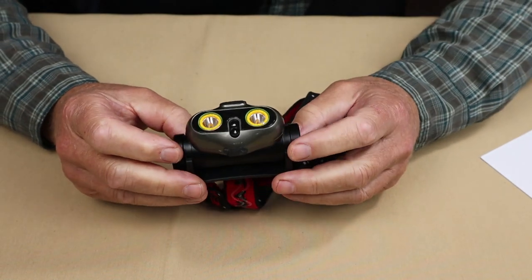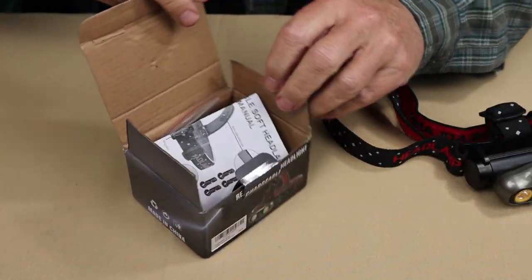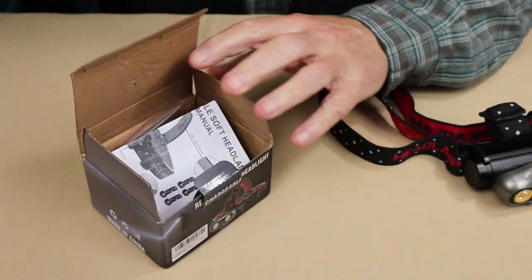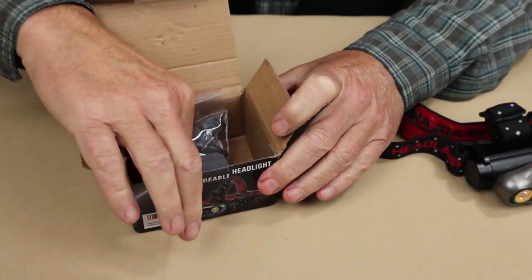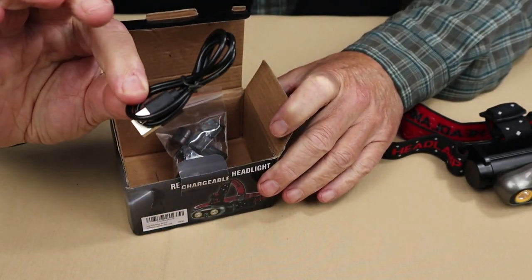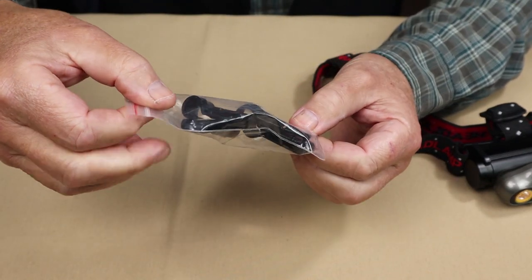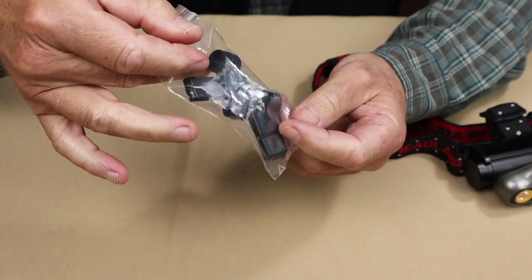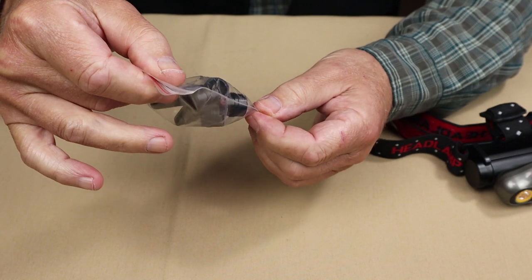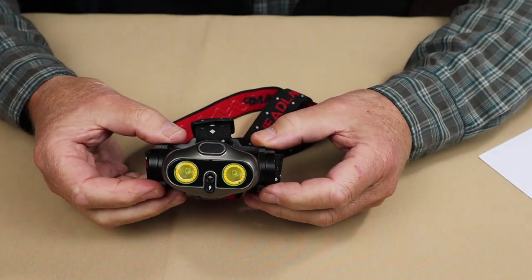Just before we take a closer look at the X-Owl Bright, I'll share with you what else it came with. So it arrived in this box, and in the box is the manual with warranty information, a USB Type-C charging cable, and something a little different — this is a bag of clips that you would use to attach the headlamp to a construction hardhat.